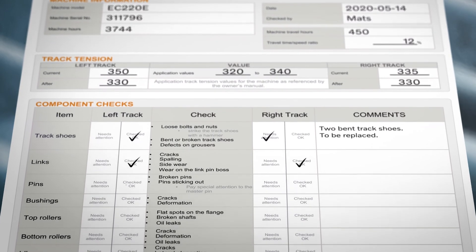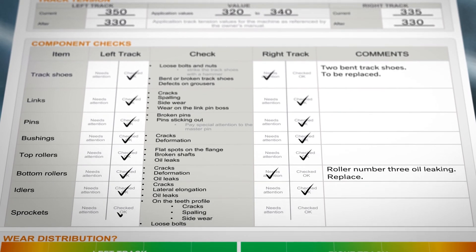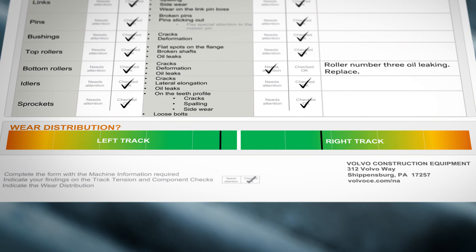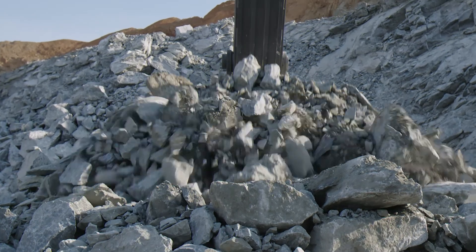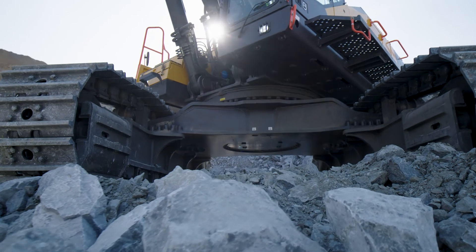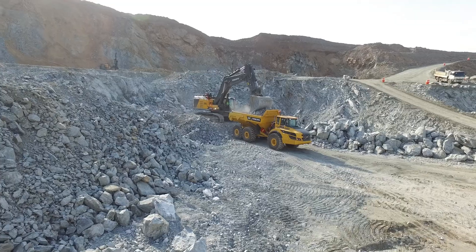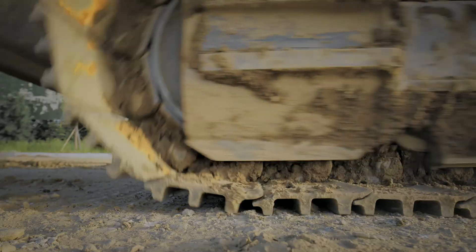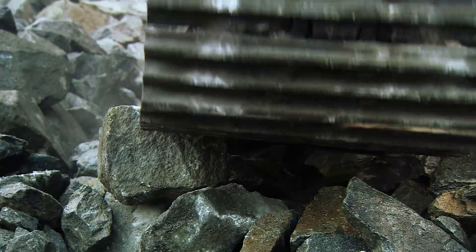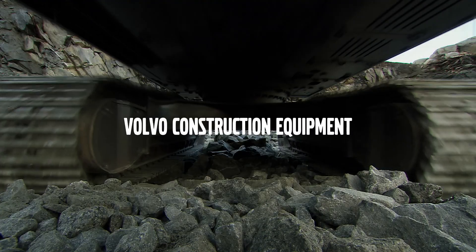Be sure to document all your findings from all of the inspections onto the inspection report. The last step is to compare the two sides of the undercarriage assembly to each other — does one side have more wear than the other? By doing regular checks using the inspection report, you can take needed actions to keep your machine up and running without unplanned stops. You will be on top of your undercarriage maintenance and even see if the machine is operated in the best manner. Volvo's visual undercarriage inspection sheet is a great way to prevent unplanned stops and keep your excavator at work.